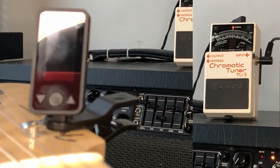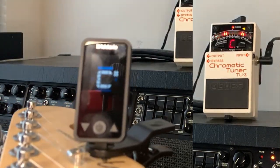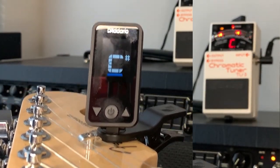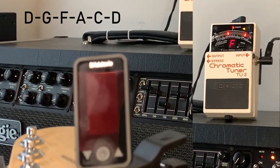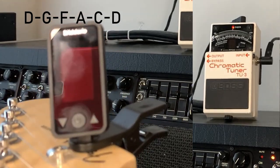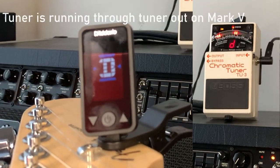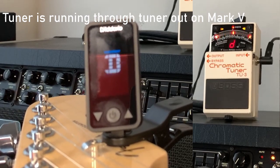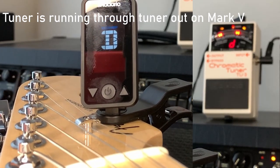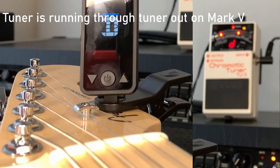This is going to be a little tricky, but what I'm going to try to do is show you as I tune each string the little Eclipse tuner versus the TU-3 in the background. Right now my guitar is just a complete mess — it should be about C sharp tuning. We're going to tune it up to D for the first couple strings. So right there the Eclipse is actually saying I'm a little sharp where the TU-3 is saying I'm spot on.